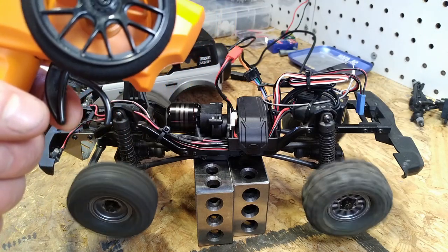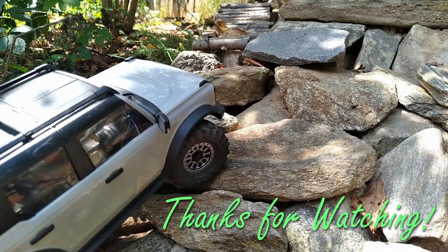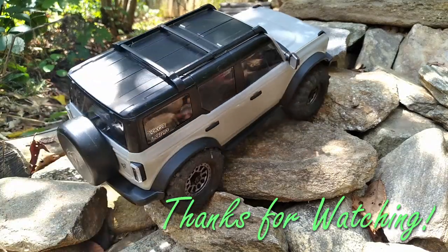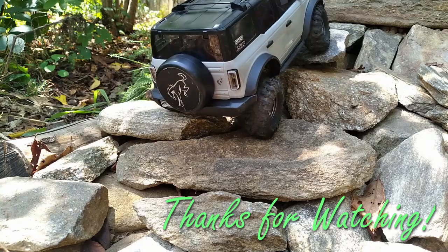Your throttle will then work normally and you're ready to hit the rocks. Thank you.